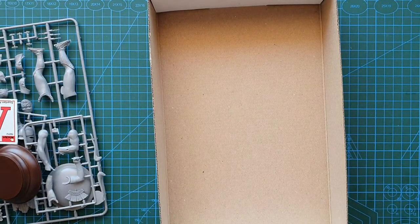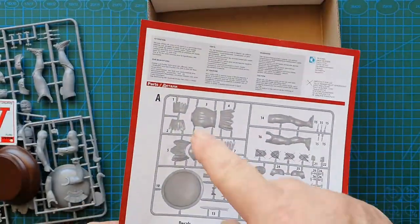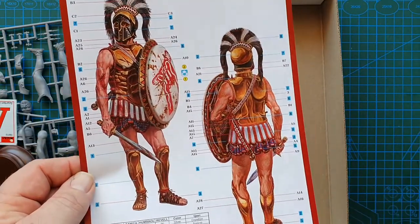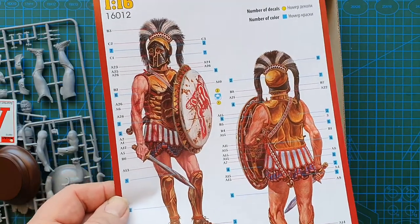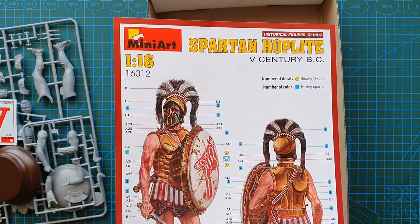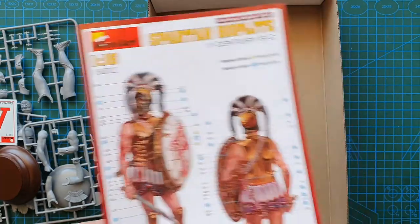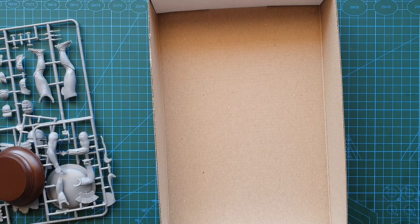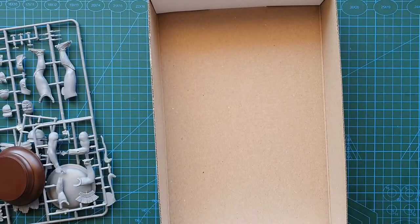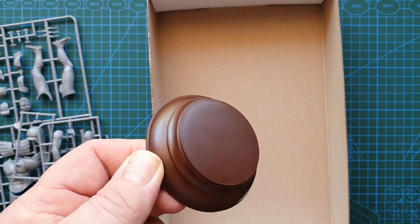So these are your assembly instructions — each part is shown in the sprue layout and then it's just a matter of putting them all together. If you've never done a figure before, these can be a bit of a challenge — they normally need a bit of fill in the joints. Painting faces can be tricky, but that's what helmets are for. The decals are just for your shield, and the base can have a bit of texture added with some putty or paint to make it look like he's actually standing on something.